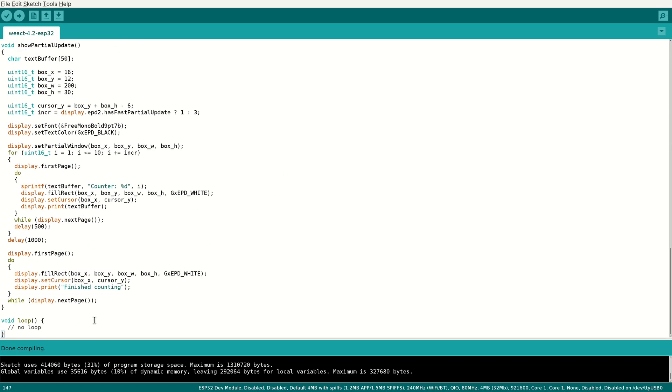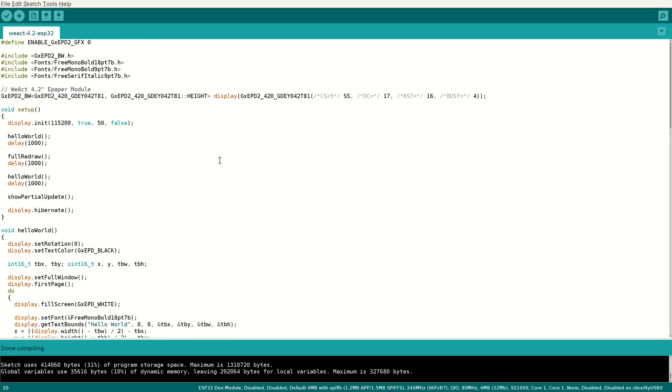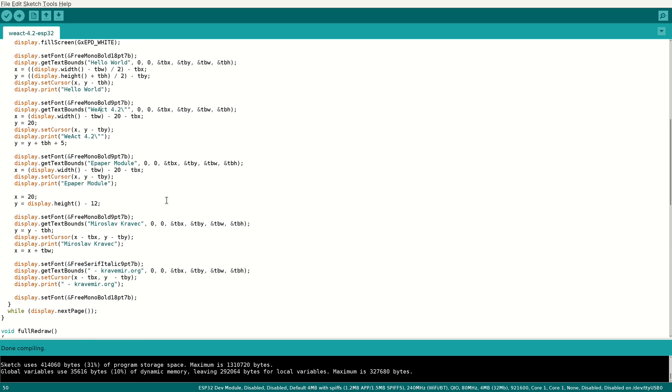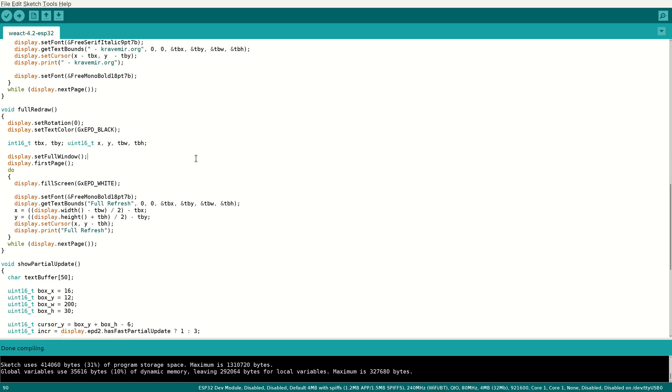There is no loop, so when the setup code finishes, that's it. The first part and the third part draw the hello world text, model, and signature. The second part full redraw draws the full refresh text.